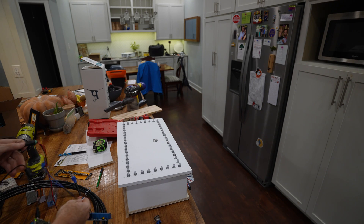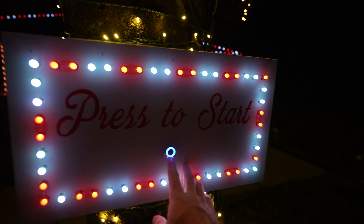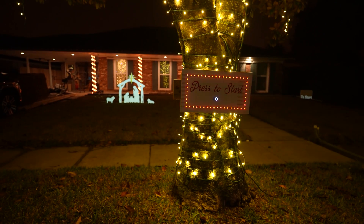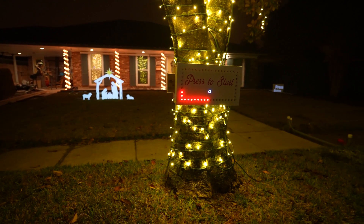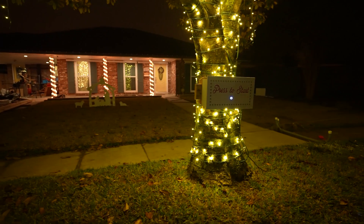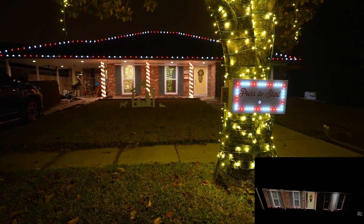I've got a Raspberry Pi Zero out at the button for people to press to run the show. I set it up using the GPIO pins — just a simple momentary switch. You press the button, it touches the two pins together, and that sends a command to the master to start a playlist. It starts playing the video on the projector, starts the lights, and then goes through the show as normal with the screens.